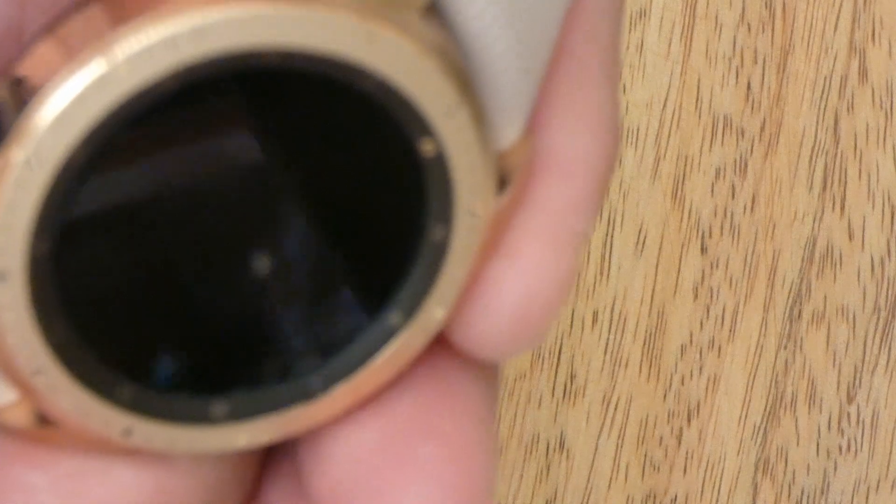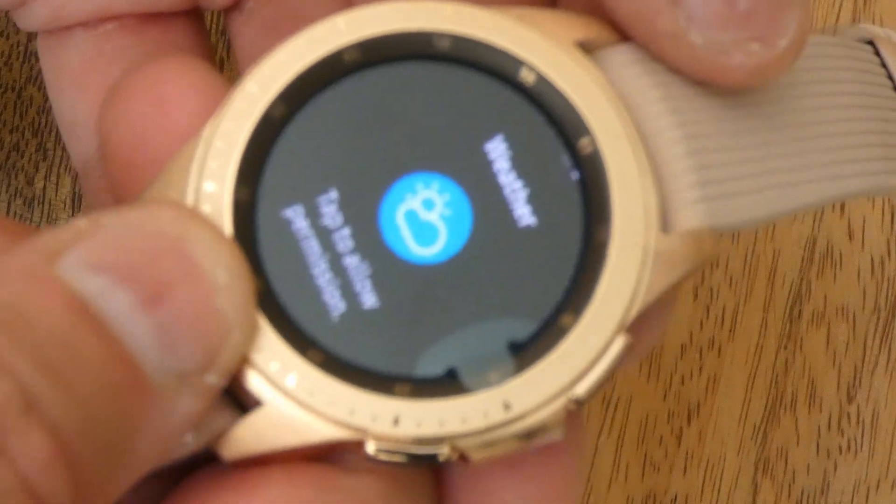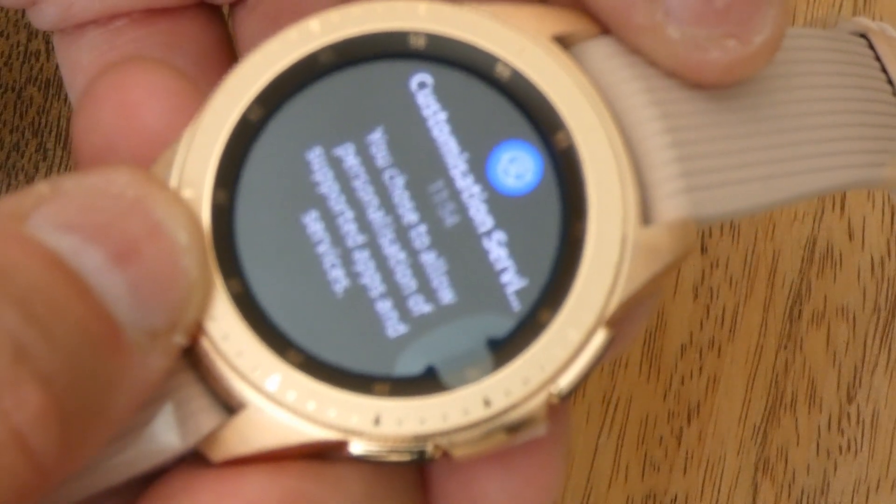It feels nice — definitely metal. The watch face ring is also metal. I don't know how I got customer services up. There seems to be a couple of extra options on here when I go back.